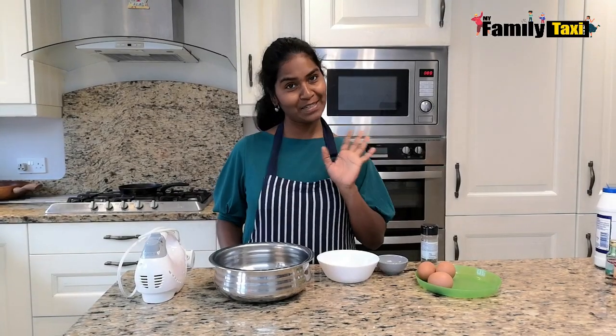Hi everybody, welcome back to my Family Taxi. I'm going to show you a very simple recipe — my kids love it and I love it. I'm sure your kids will love it as well. It's called fluffy omelette.